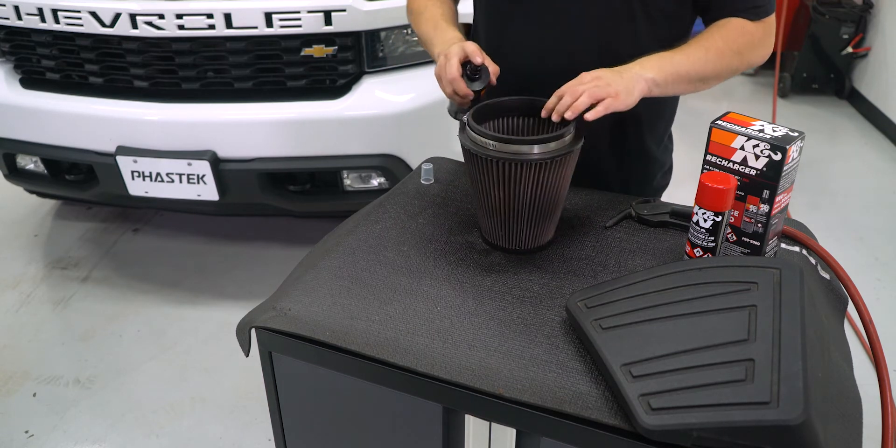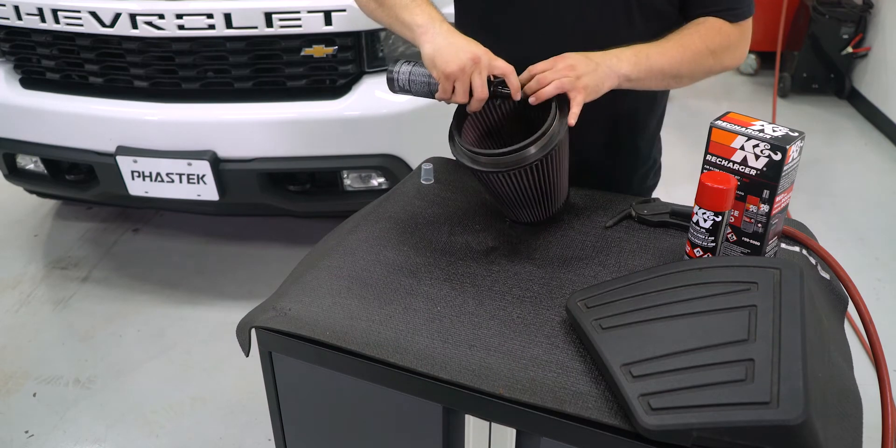Spray the inside of the filter as well. This will help break up the grime on that side of the filter element.